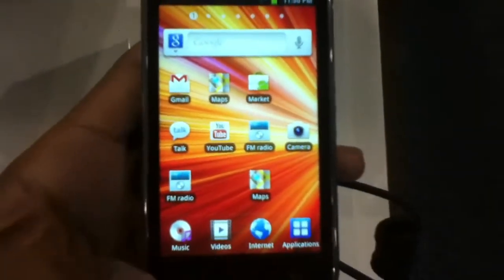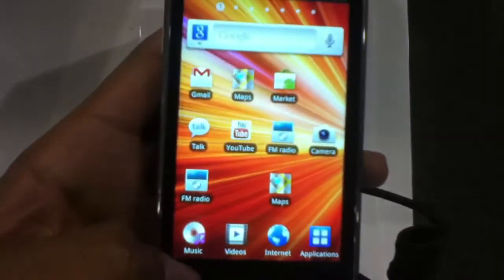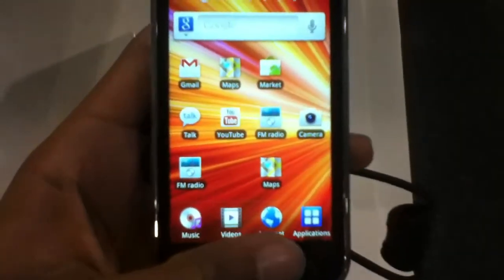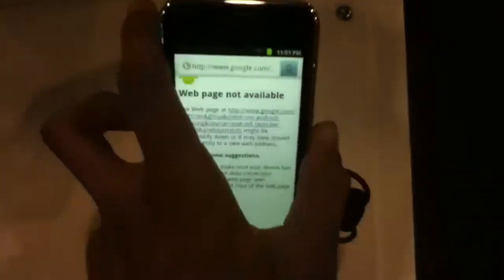On the bottom you get your four icons. This is running TouchWiz 3.0, I think, running on top of Gingerbread. You got your music, videos, internet. Let's go ahead and jump in there. Here's the browser — web page not available.